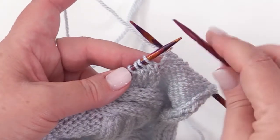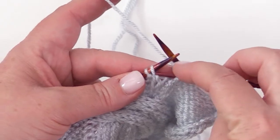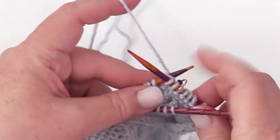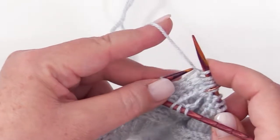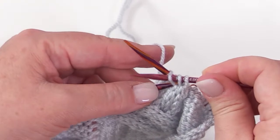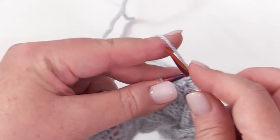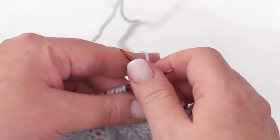To begin, you're going to take the first 3 stitches off your left-hand needle, put them on your cable needle, slipping them purlwise. Then you're going to hold it at the front of your work, and knit the next 3 — that's 1, 2, 3. Then you're going to purl 2 — 1, 2. Then you're going to put these 3 stitches back on your left-hand needle, or you can work directly off your cable needle, whatever your preference is, and knit those 3 — 1, 2, 3. And that's it.